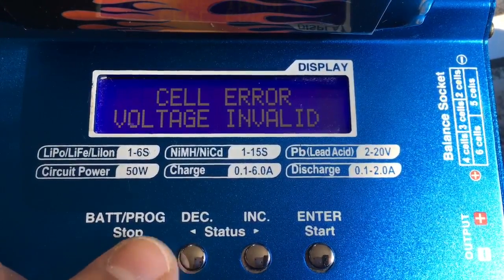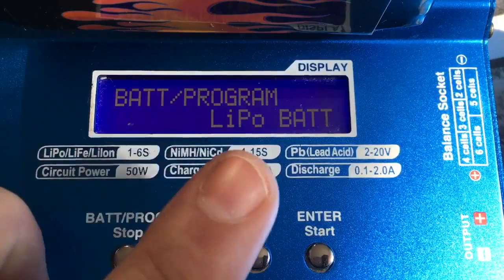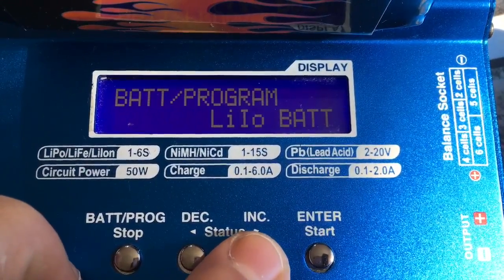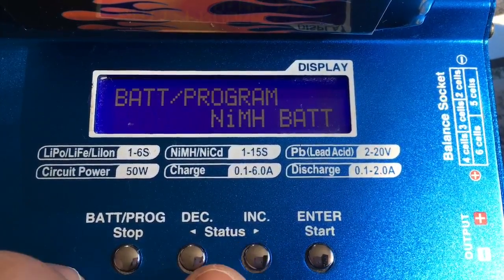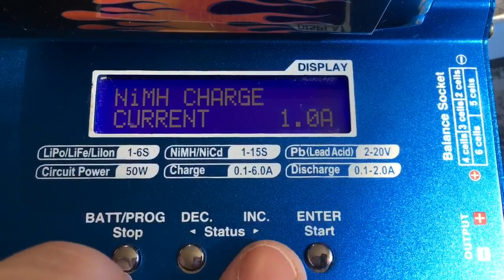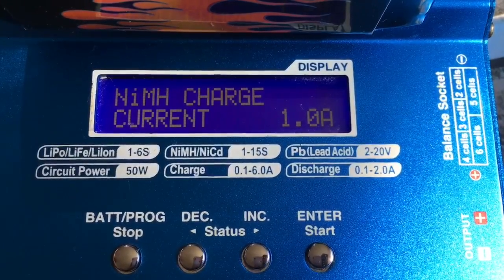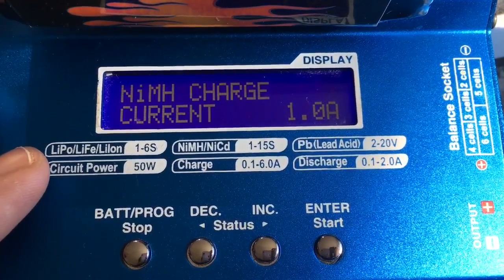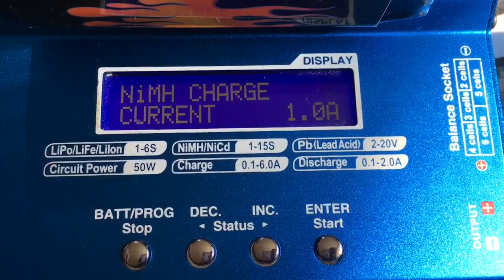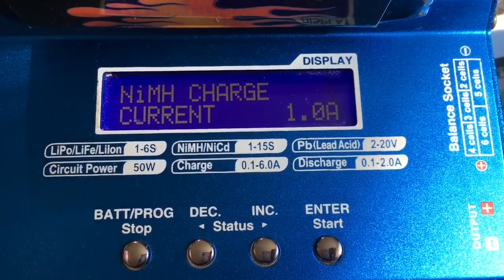Then you want to press the battery program button — press that once, press it again. That brings you into the menu. So you want to go down into NiMH. Press start. Now you want to do this at one amp, which is what I've got it set at now. Just one amp. Like I stressed earlier, when you do this there are a couple of things you need to be doing. Firstly, do not — and I'll repeat — do not do this and leave it unattended. You need to be staying with this battery the whole time you're doing this process.